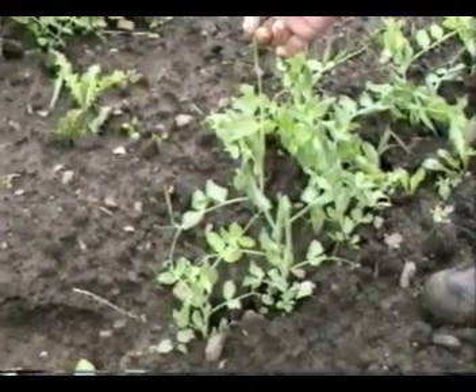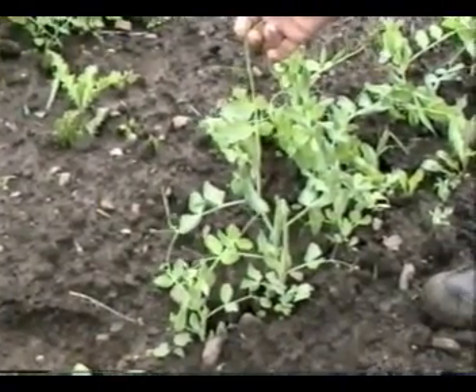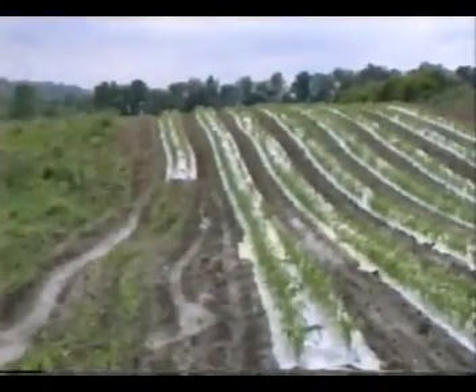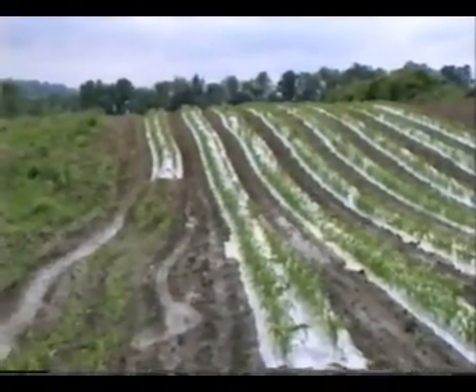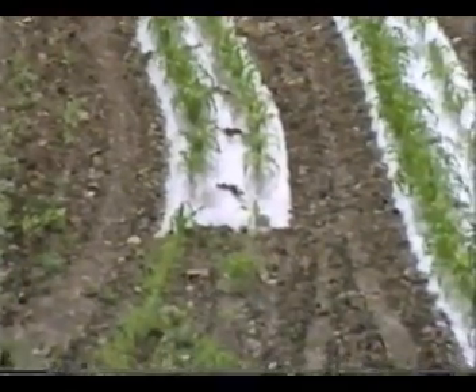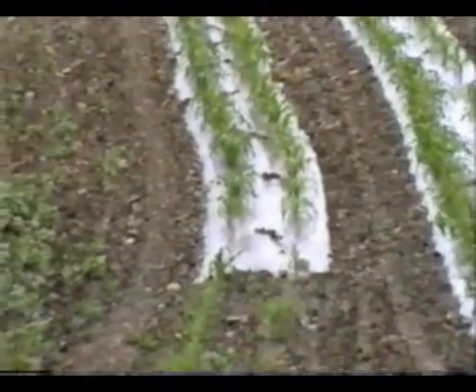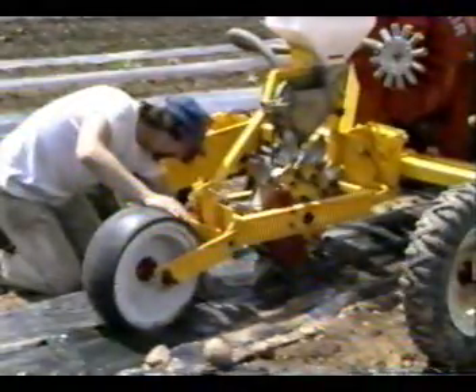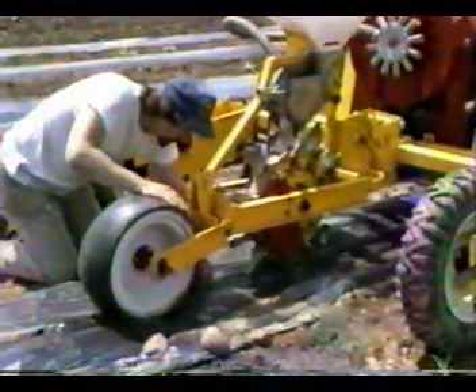This is peas planted at the same time but grown on bare ground, which is about half the size. This is sweet corn being grown on plastic — notice the size of the sweet corn on plastic compared to the sweet corn on bare ground where the plastic ran out.